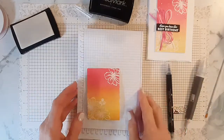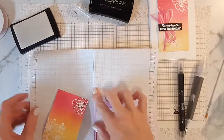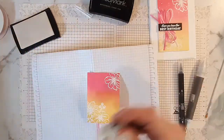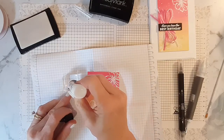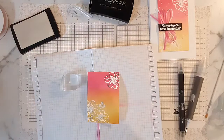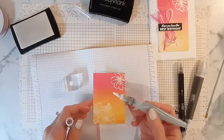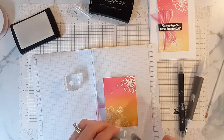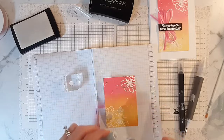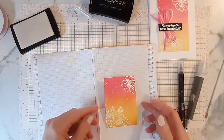The next thing I'm going to do is the splatters, because then I can leave that to dry as well. I've got a bit of craft ink onto a little block, and I've got an old aqua painter — it does get very messy. I add a little bit of water, not too much, and then just flick that onto there. The runnier it is, the thicker the blobs you get. Just add as little or as much as you like, then pop that aside to dry.